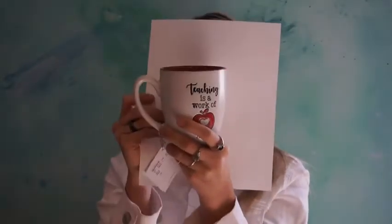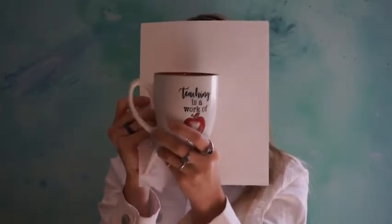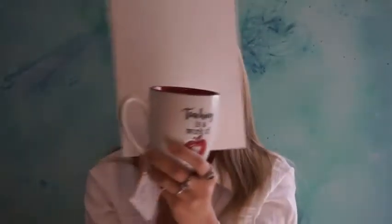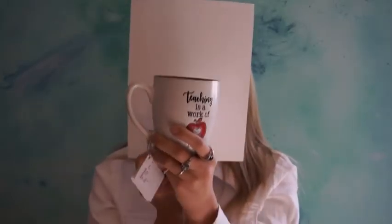For example, if I were to draw or paint my mug right here — it says 'teaching is a work of heart' — if we were to draw this mug, this would be the positive space, and the paper around it would be the negative space. This is our area of focus, and all the white space around it is the negative space.